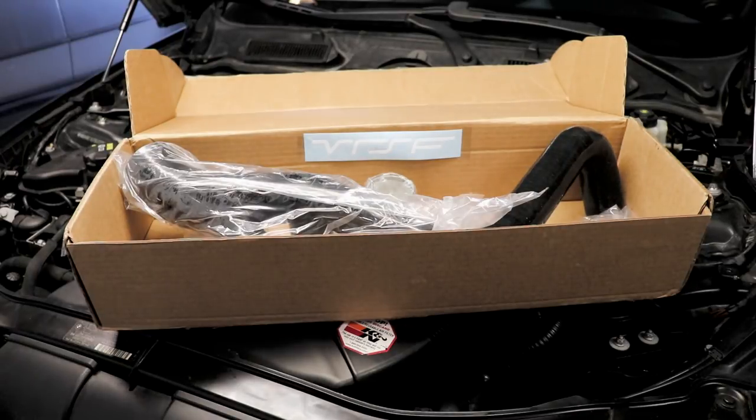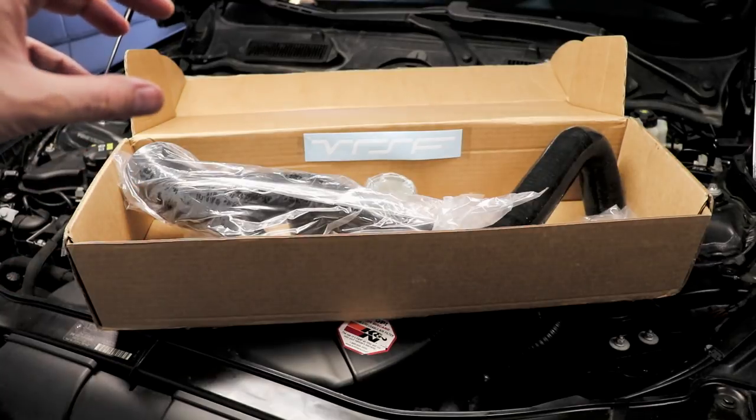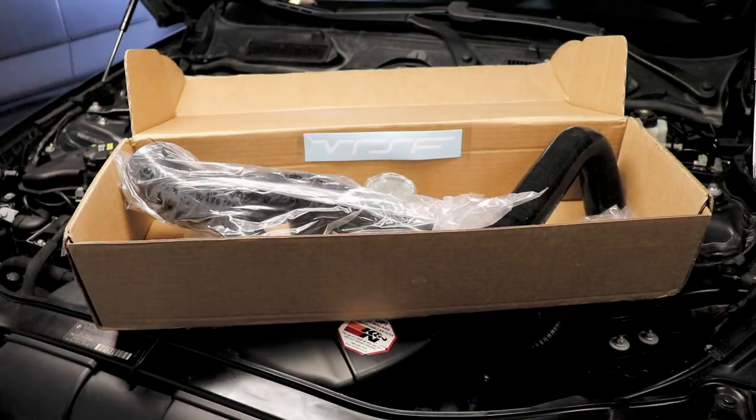Hey guys, thanks for tuning in. I'm working on my 08 335i with the N54 motor. I'm going to be installing a set of outlets on my turbos — the connection that goes from the actual turbo outlet to your intercooler on the hot side.